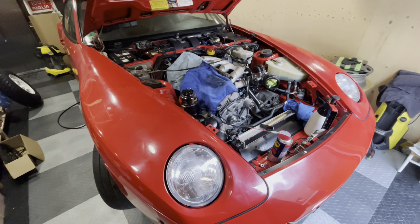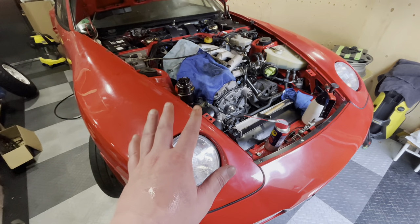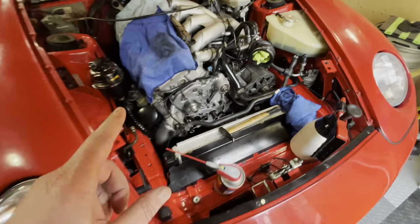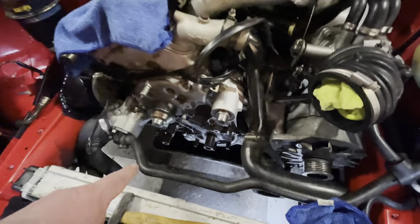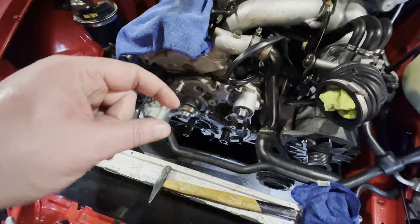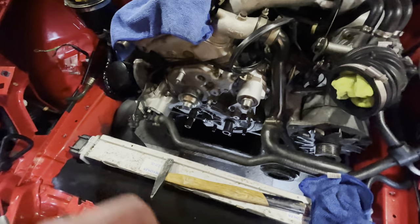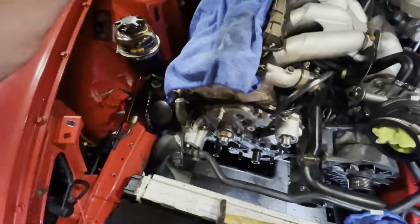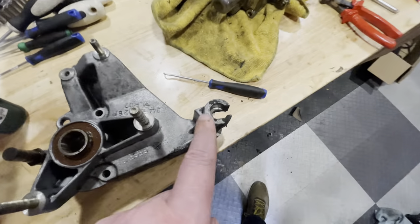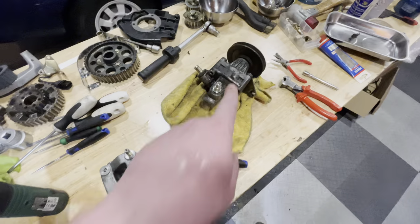Hey guys, welcome back to another episode of Garage Bullion and to another episode on my flood damage 968. In the previous episode I left you with a power steering pump that was not disconnected. I got a few tips from you guys on something I missed, which were those little sleeves that I had to move back. Those tips didn't help me much so I still disconnected the pump and drained it all out. The reason it didn't help is because this guy was stuck in so bad, it was rotted in, so I took the pump off with my bracket.